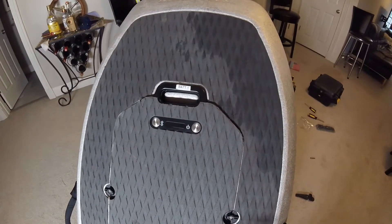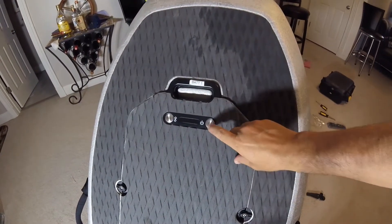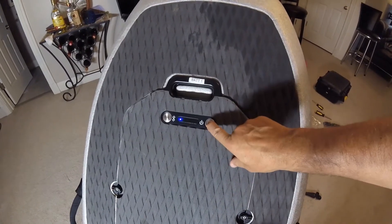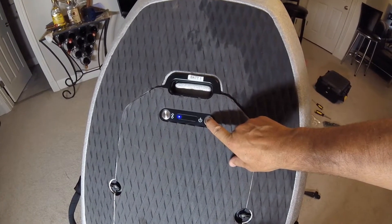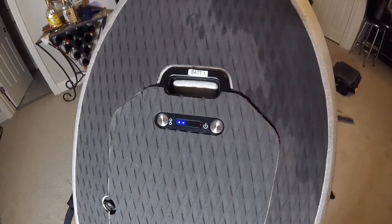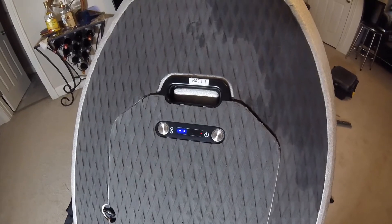I have a first generation battery on my Waydo which is not charging, and if I try and start it, I get no tones and you notice the red light. So let's try and diagnose this and see if we can fix it.